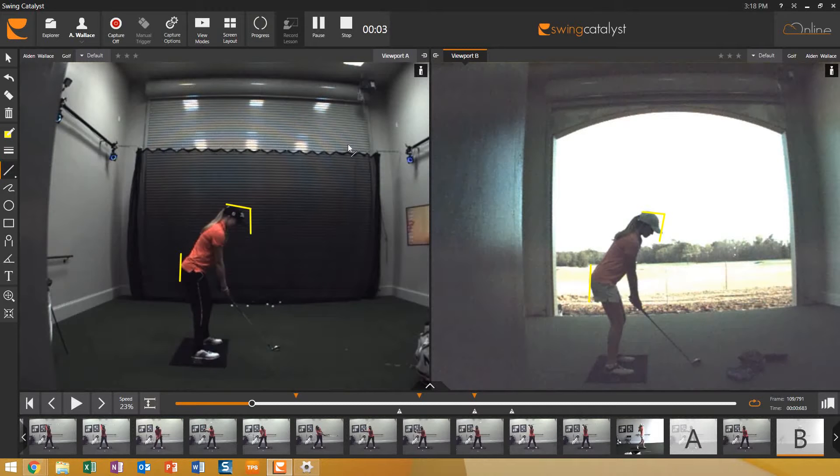Okay, Sean Webb Golf here, and today we're doing a before and after of one of my students. On the right is actually about a year ago and the results on the left video we shot today — indoors, it's kind of cold out so we had the door down.